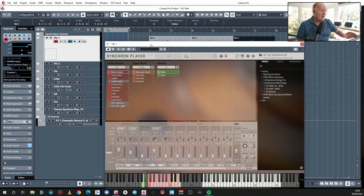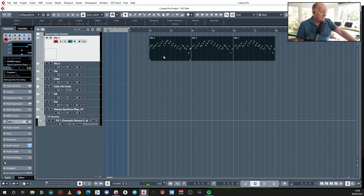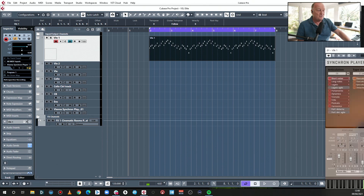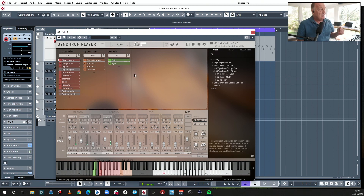Now I'll show you the difference between some of these shorts. We're going to cycle through them so you can hear the difference. Bold. Agile — shorter, you see. So we've got like half a dozen different ways of playing a short there, and that is much more realistic than just having one.